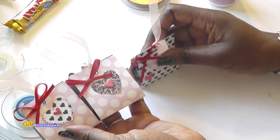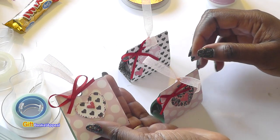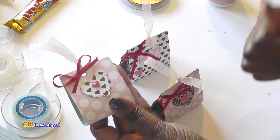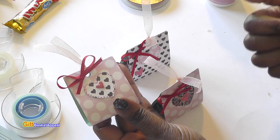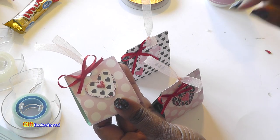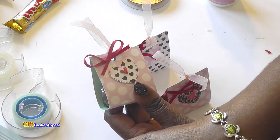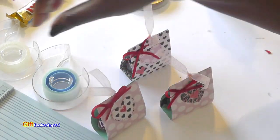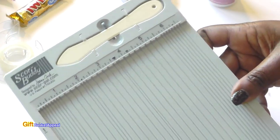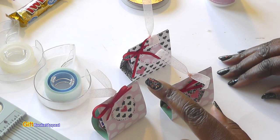I hope this helped you — I had so much fun making this. I know this was a short video but I just wanted to show you how super easy these were. Go ahead and get your scraps out, and don't forget to join us over in our Gift Basket Appeal Crafters Group on Facebook — I'll post that link below. I'll also post the link to where you can get one of these mini Score Pals. It's very convenient for smaller projects, but they do have the larger one too. I will see you real soon — don't forget to subscribe. Bye!